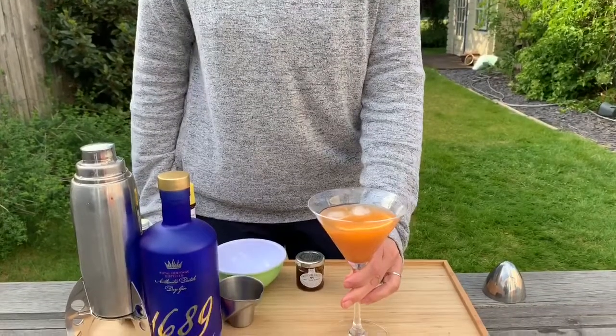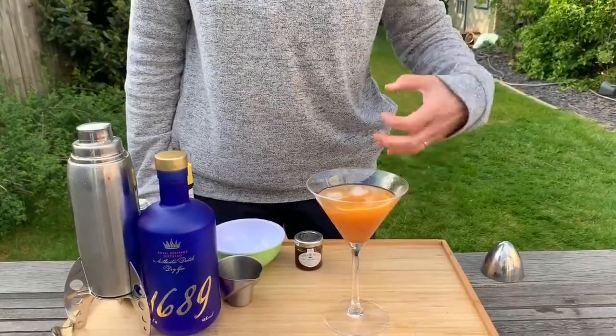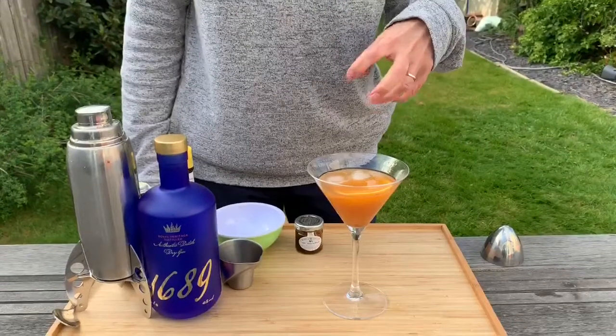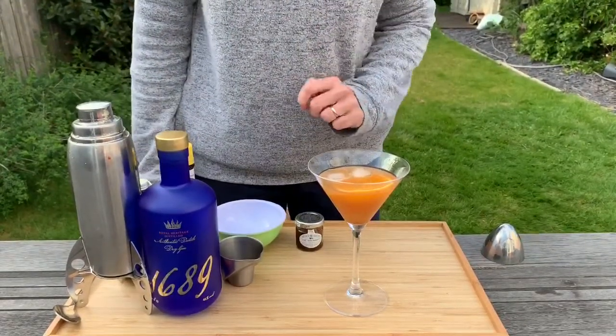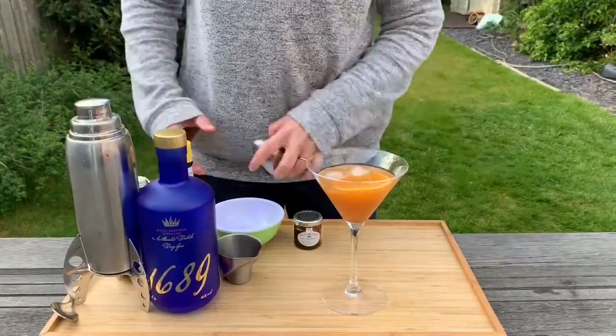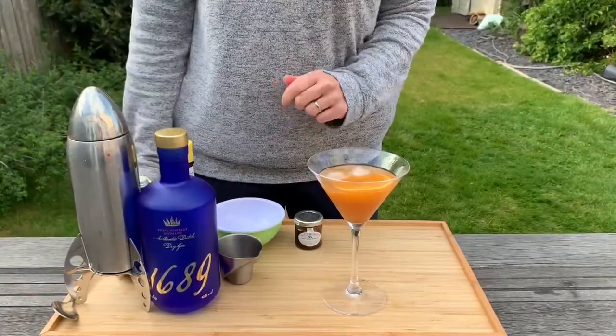Oh, that is really nice. There's a strong citrusy orange but the ginger really brings the warmth to it. We've got a lot of flavors in that one — that is going to be a really nice one to enjoy tonight. Have a go yourself, have some fun, let me know how you get on.